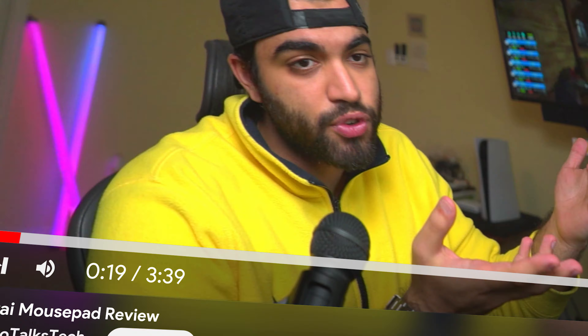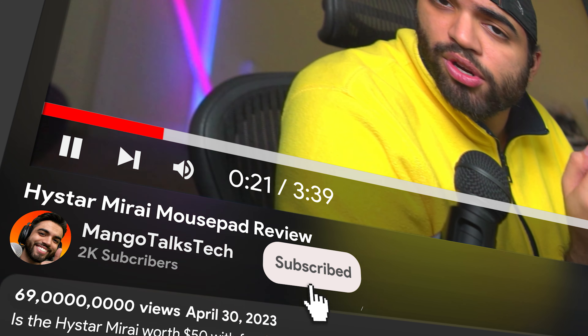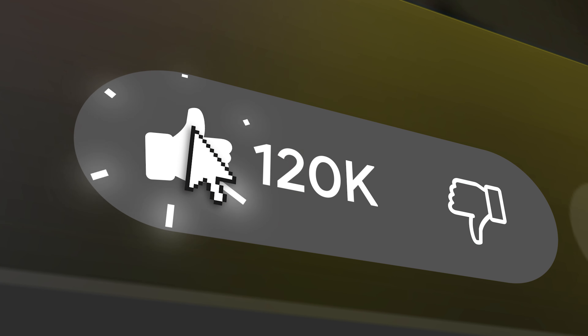This is limited to 300 units and it's going to cost you 50 bucks with free shipping in the US. Is it worth that price point? Let's talk about it. Remember to subscribe to the channel — it's free and it supports me. Like the video and share it with your homies who enjoy this type of gaming tech content.